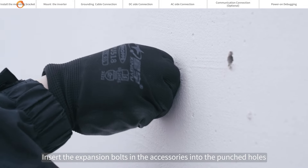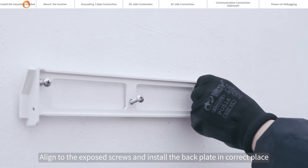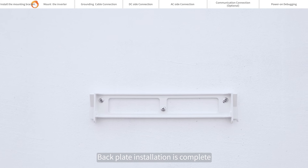Insert the expansion bolts in the accessories into the punched holes. Align to the exposed screws and install the back plate in the correct place. Back plate installation is complete.